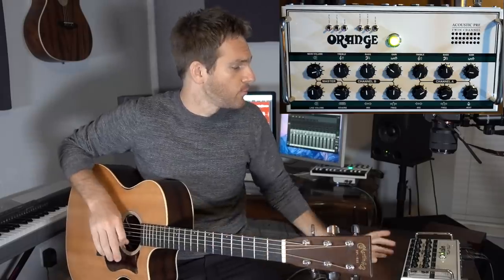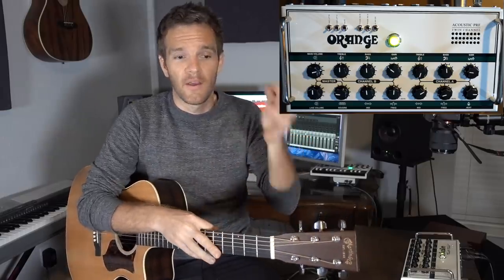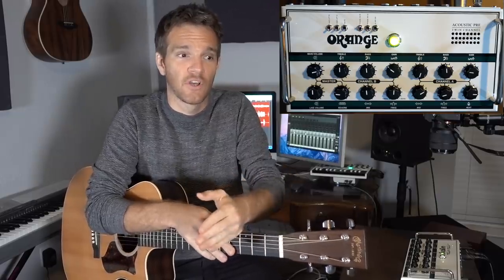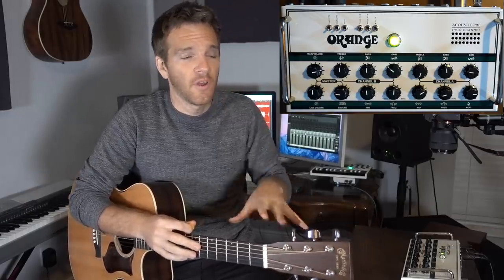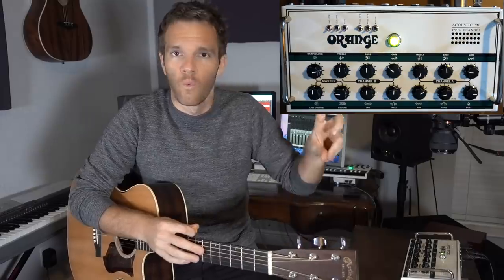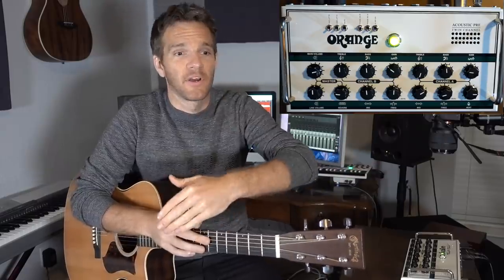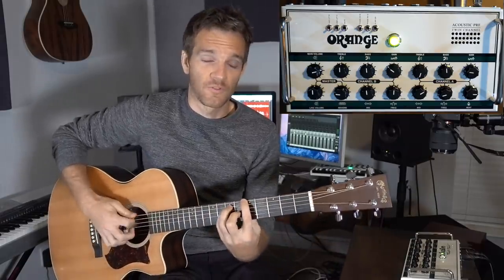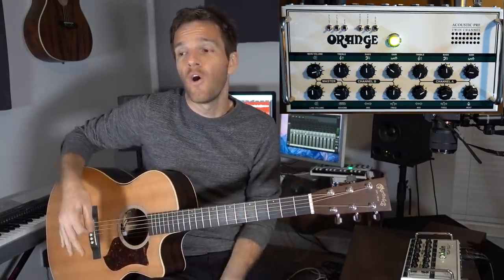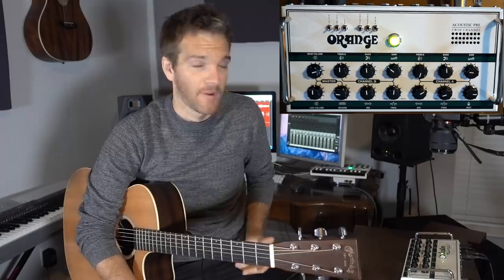I think it sounds really good. These would be pretty close to the settings I would use live — though it also depends on the venue and the room. When I first started playing out live a lot more, I was shocked by how quickly the low end and low mid-range disappeared once you got people in a venue. That's why I like to overshoot and make it a little boomier and warmer and thicker, because a room full of people is going to sound a lot different than just playing in your room or studio. Having a versatile amount of options is super helpful.